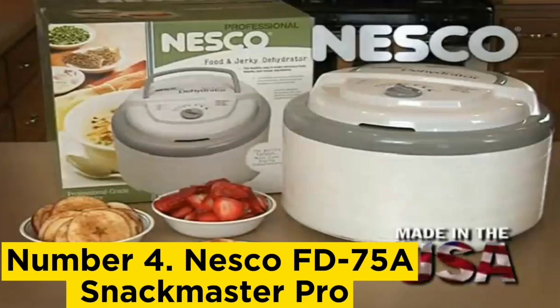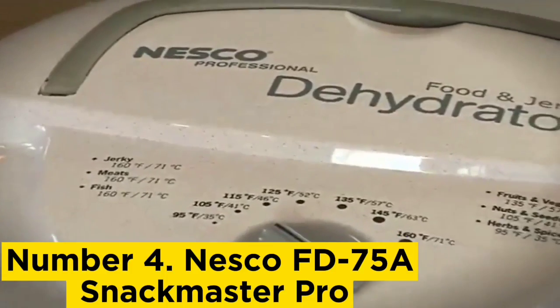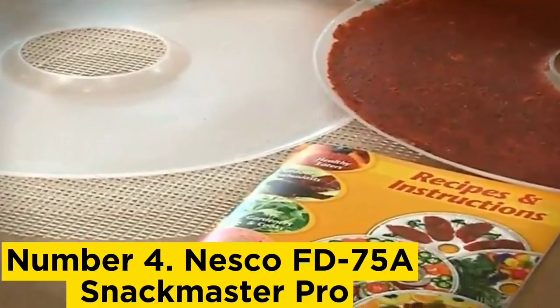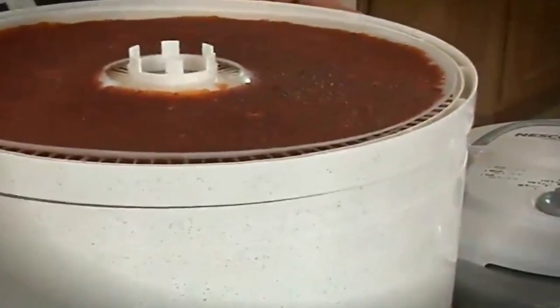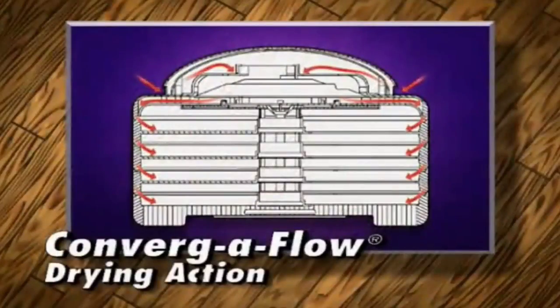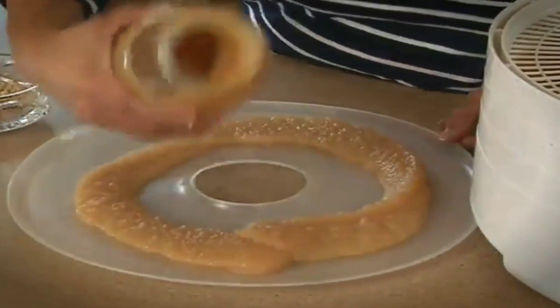Number 4, Nesco FD-75A Snackmaster Pro. If you haven't used a dehydrator before, the Snackmaster is an affordable entrance into the world of dehydrating food. We have many good things to say about its design, size, and performance, noting its round stackable trays that fit together well, capped by a lid encompassing the fan and controls. It has a small footprint and capacity, making it a good choice for kitchens that don't have a ton of extra counter space to spare. Because the machine is round, the trays are slightly less efficient to load because of their shape.